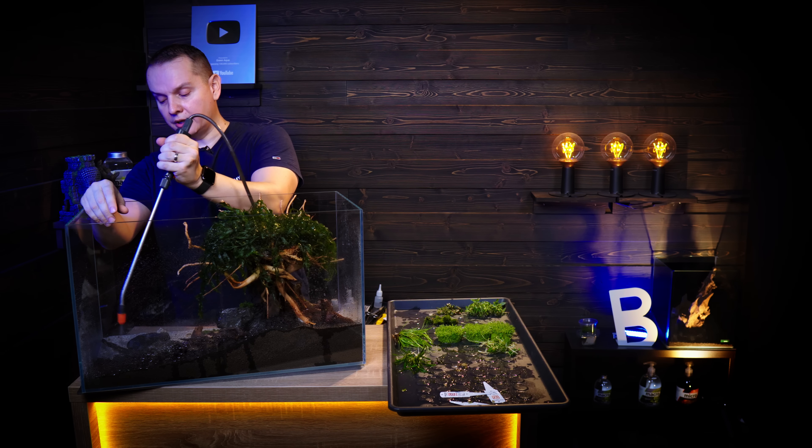Hygrophila Araguaia — I think I will put this behind the tree. This plant, the Tenellum, will be like 4-5 cm tall, so the top of the plant will be a little bit taller than the decoration itself.